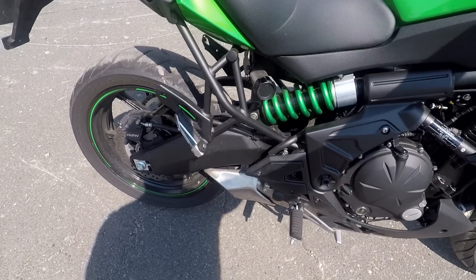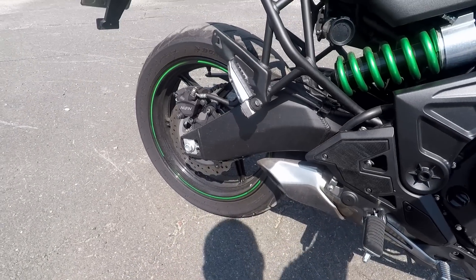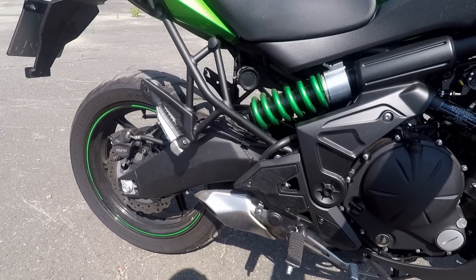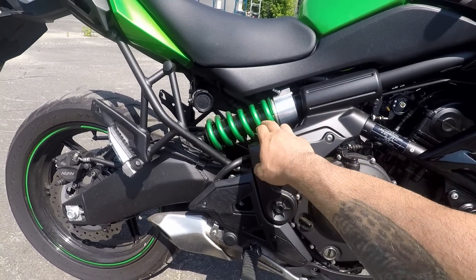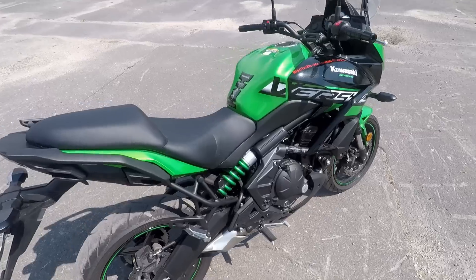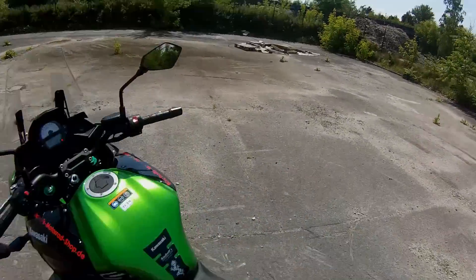The stock exhaust is hidden underneath — a really nice, well-designed placement. The sound is not bad actually, I like it. The shock is positioned on the side — a typical Kawasaki design. I'm not sure what the positives and negatives are of this type of shock placement.